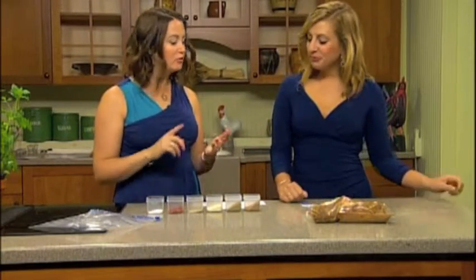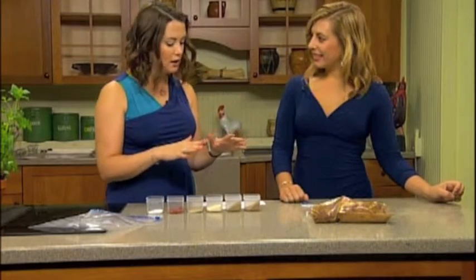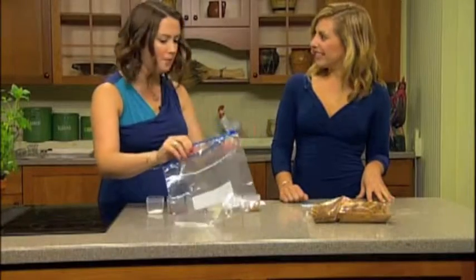This is perfect for ribs, for pork, and for fish dishes. Today we're going to be making it with chicken. It's very simple, and these are all things that you can find in your kitchen pantry.